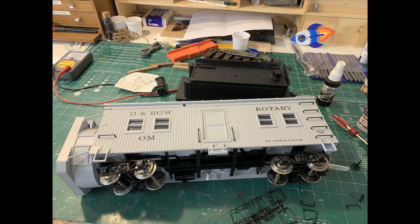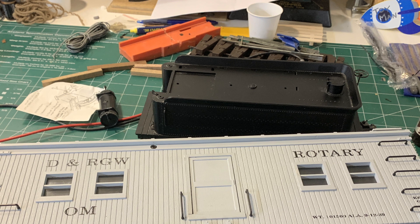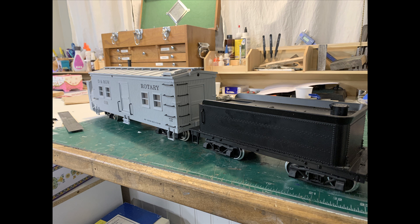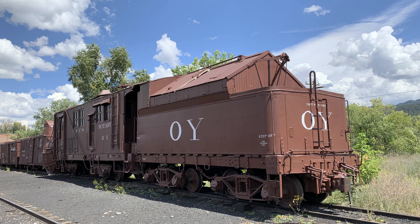I also wanted to add a tender, because a rotary should have a tender. Years ago when I bought this, I also bought a spare tender for a Delton C16 directly from Delton - and I think they look good together. But I never did anything more with the project. The tender's been sitting in a box, so I've changed the couplers on the rotary over to a drawbar to make it look more like an actual rotary.